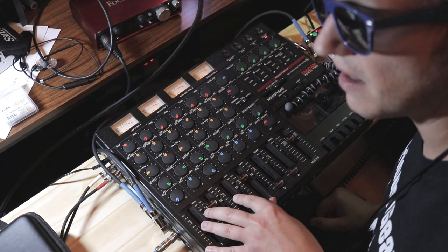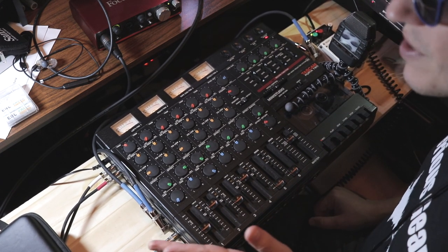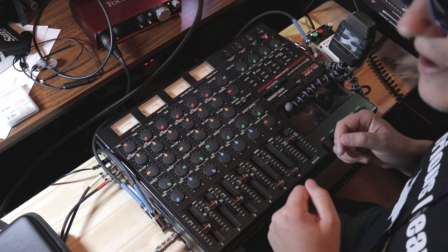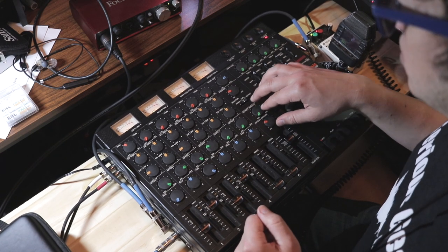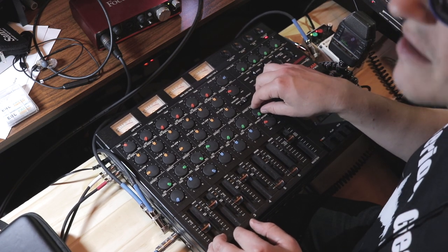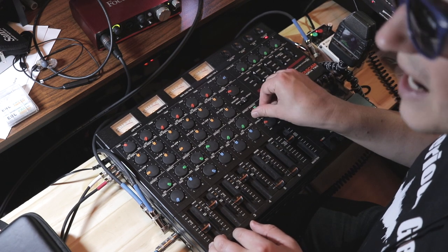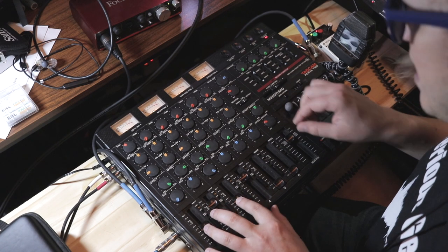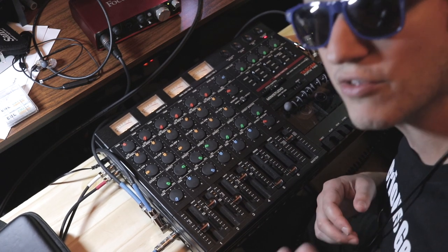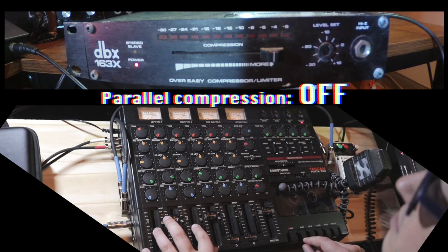Okay, that was the parallel compression in use. In order for you to really hear the difference, I'm going to toggle between having the compression on and off using the effects master knob. I can't just toggle it off and on easily with this setup, so fully off will be off, and then I'll dial it to 12 o'clock which is where I liked the blend. Starting with the compression off so you can hear the difference.